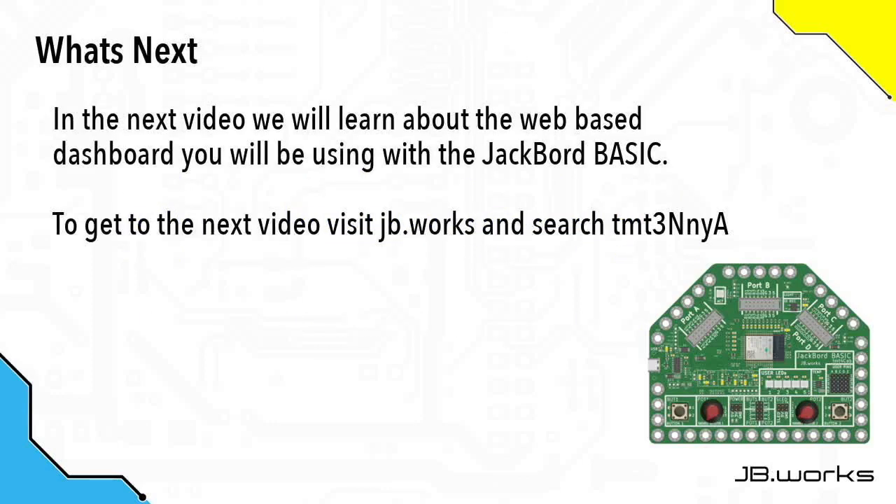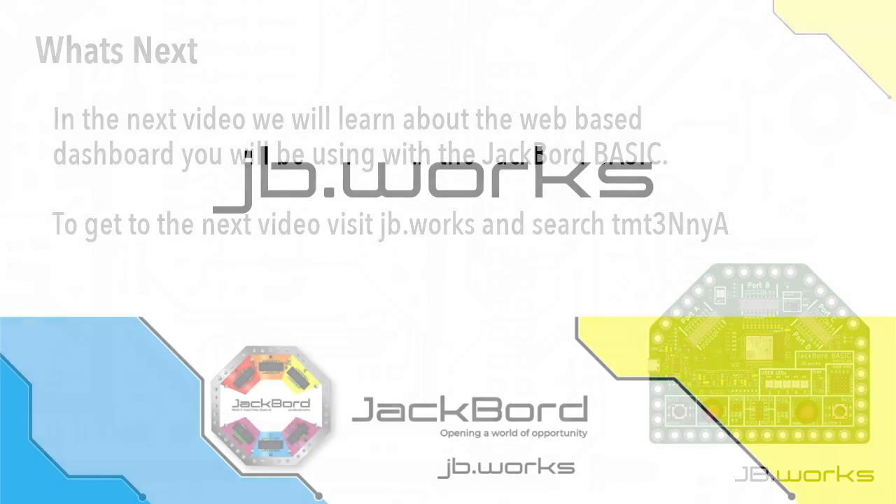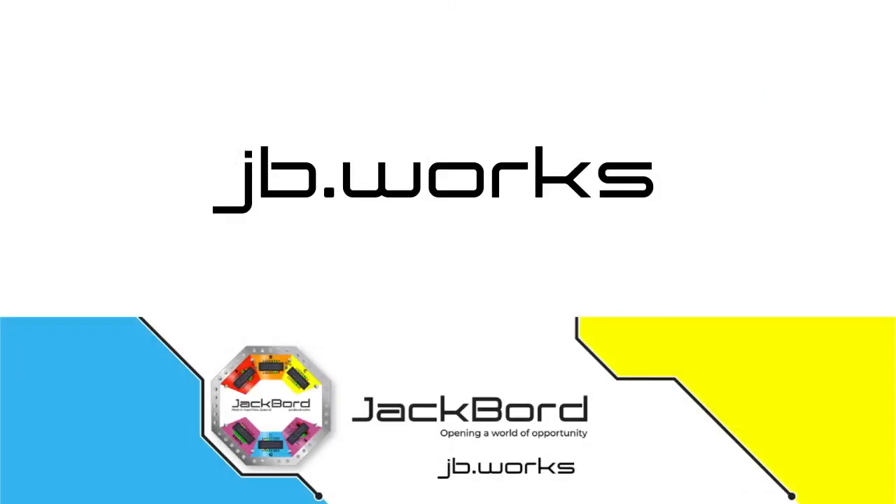In the next video we're going to start to learn about the Jackboard dashboard, which is a web-based interface where you'll be using your Jackboard BASIC. To get directly to the next video, visit jb.works and search the TMT code shown on your screen. For more information visit jb.works.